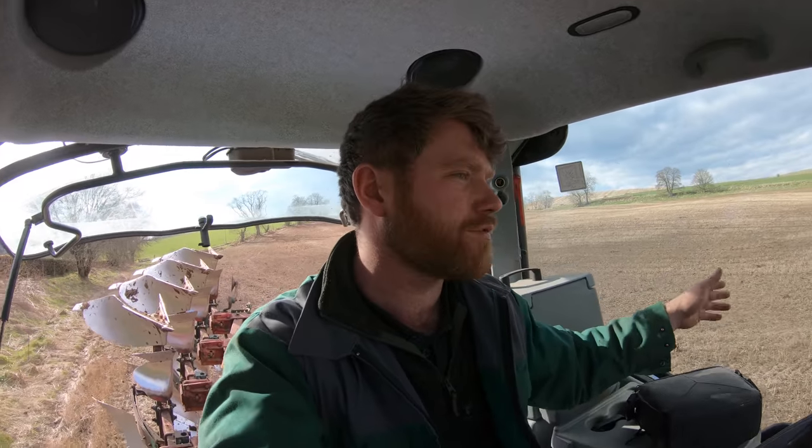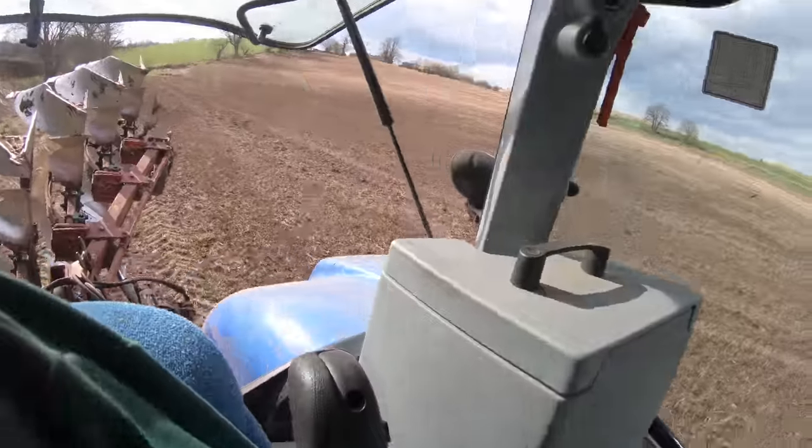Alrighty folks, what is happening? Drew's Family Life back again today. I am moving to another field — this field is the bog field. This bottom part is apparently the bog, and I know it's the bog, I've been stuck in here many a time. But it is dry at the moment, so perfect opportunity to get this done.